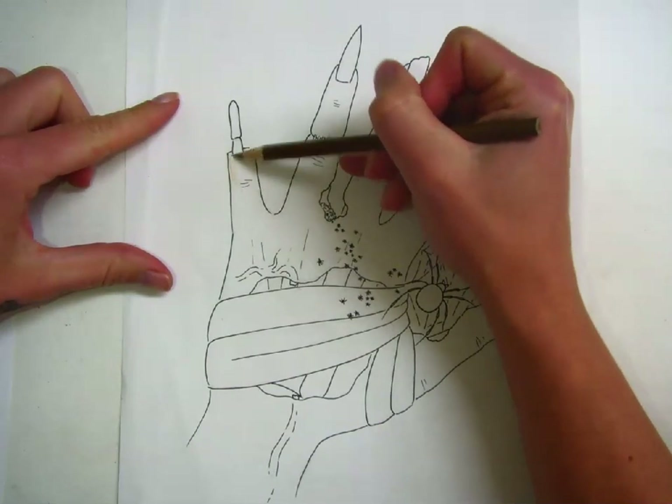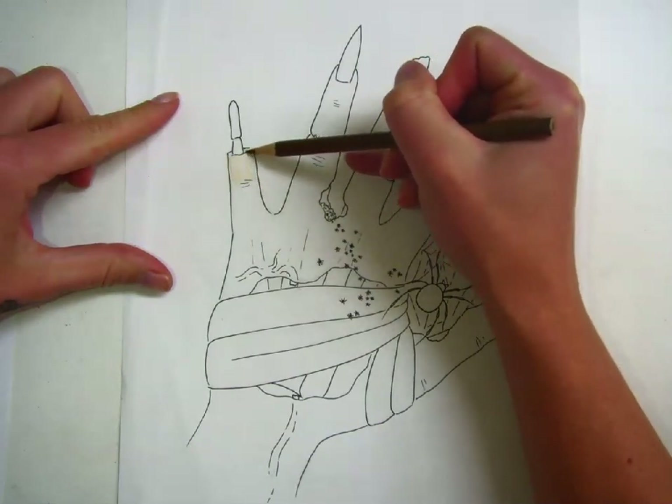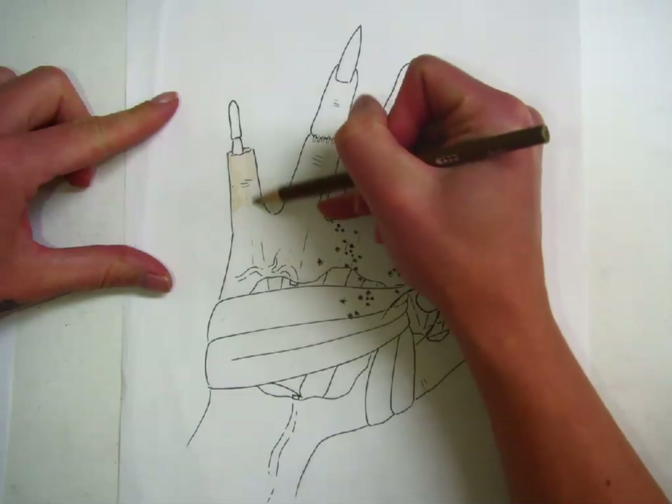The first step when I color is to color little tiny sections very lightly until everything is covered with a nice even light layer of color.